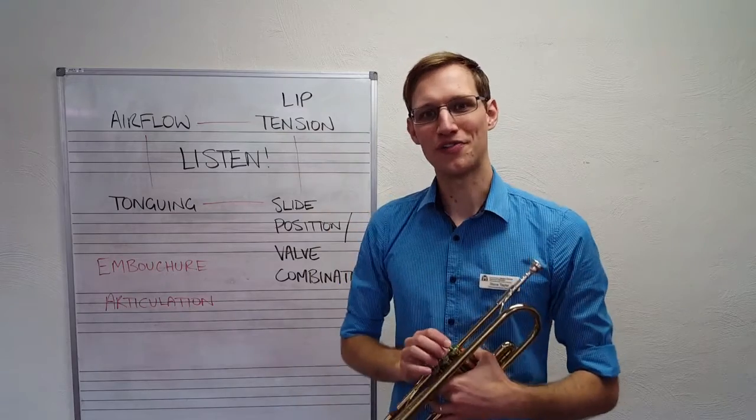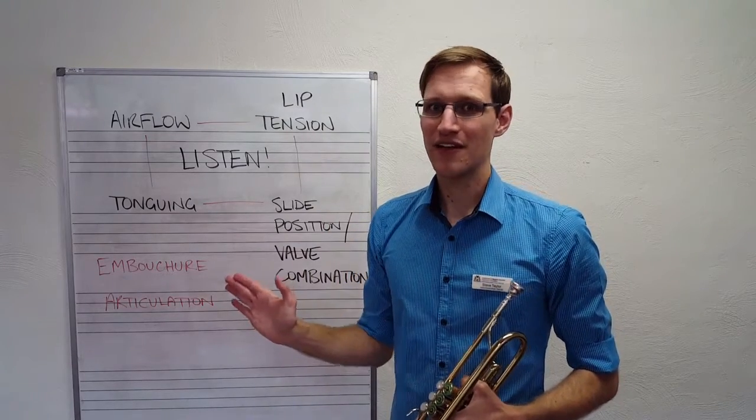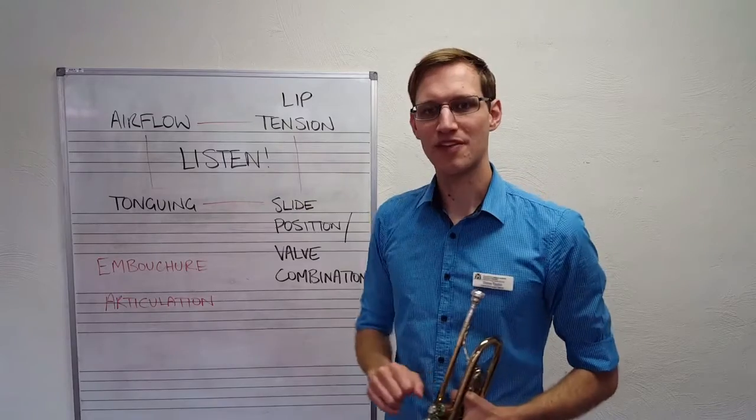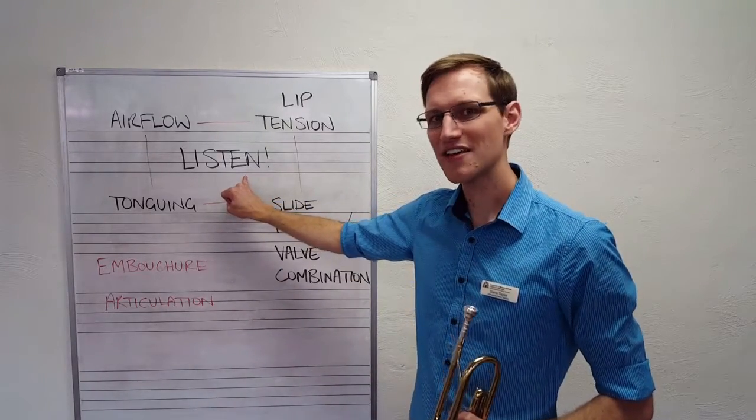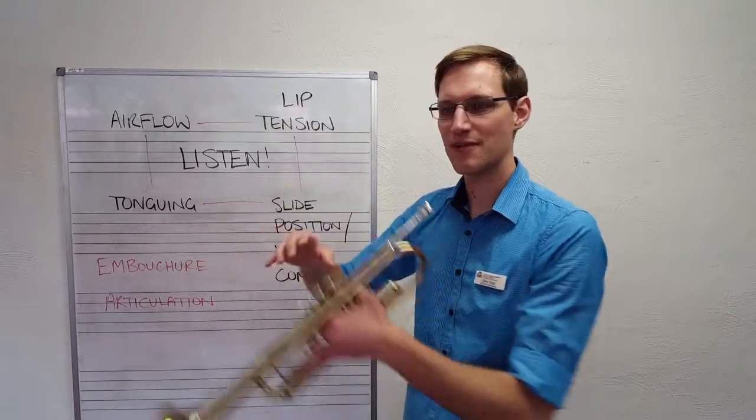We do not want that low sound — that's called low G. You don't need to know that note yet; we want to be moving upwards in steps, and this is where listening comes in really handy. If you can hear that it sounds lower, you need to tense up those lips and keep fast air moving.